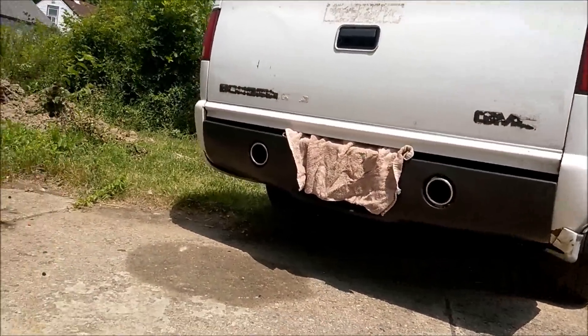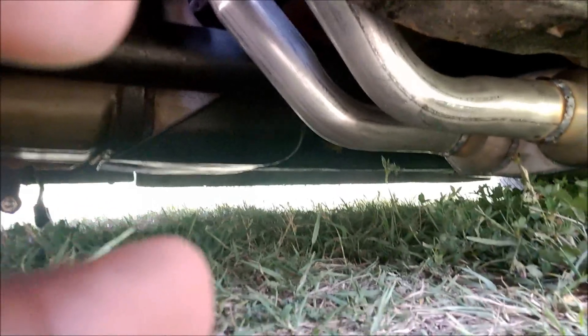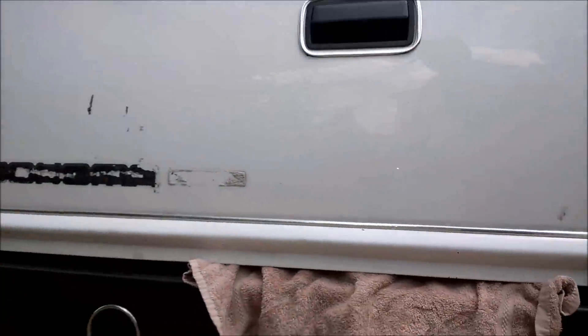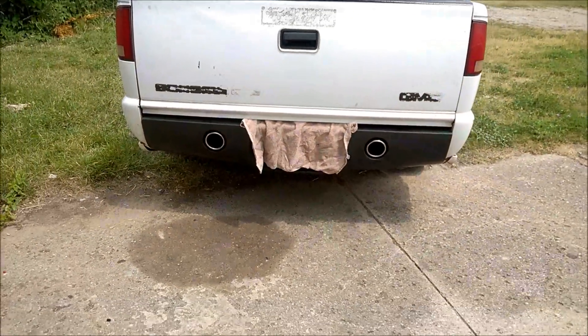So for anybody who's looking to do it — this is the Hooker Aerochamber. They ran it up and then over the axles and then out the back, out the rear bumper. Flawless — flawless.